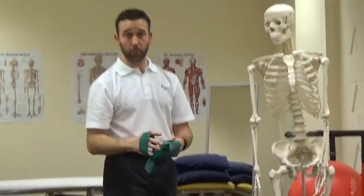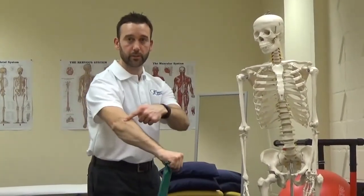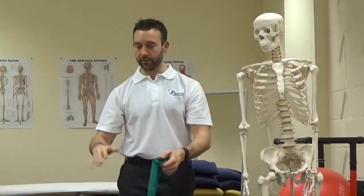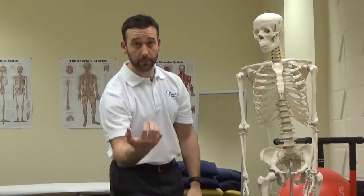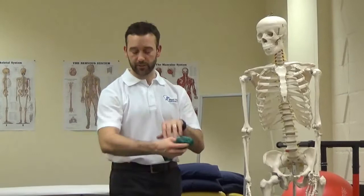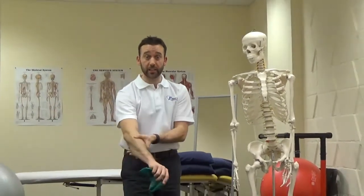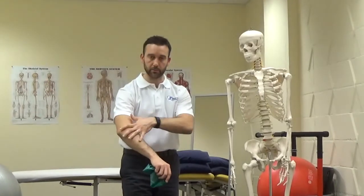Modifying your activities is really important while you take on this regime. Try not to pick anything up with an overhand grip, as that causes strain. If you're picking up shopping or something similar, use an underhand grip. Use your other side as best as you can — that's really important. Modify some of the activities you're doing. You can also use an epi-clasp, some massage, and a bit of stretching to the forearm extensors, which will really help.